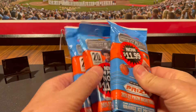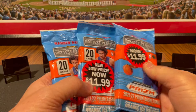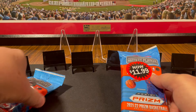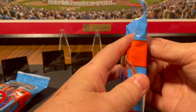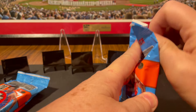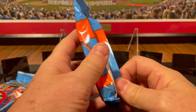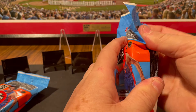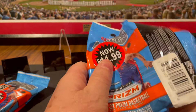Anyways, got these with an additional discount. Let's see what's in them. Looking for Cade Cunningham, Jalen Green, Austin Reaves, Cam Thomas, Scotty Barnes, Jonathan Kuminga, and Sengün.